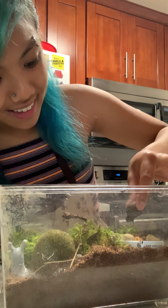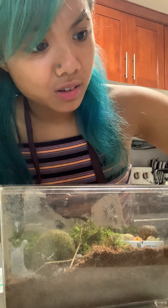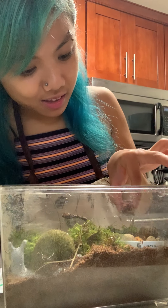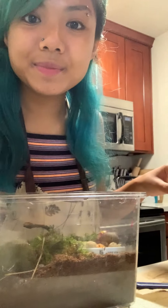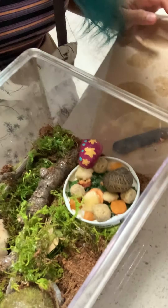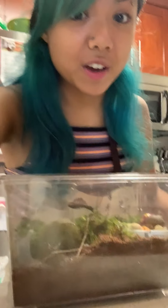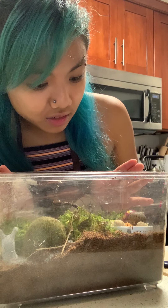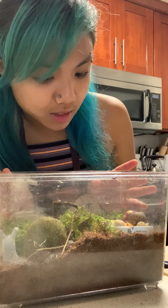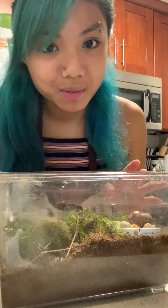Hi — do you like some food? We'll see if Sparky wants some too. Oh, Sparky, you are so shy. They're a little bit shy; they might be overwhelmed because it's very new for them. They don't usually find this kind of food out in the wild, so they're probably just testing it out — just like how we sometimes get shy when there's something new. There we go, Sparky's coming out now.